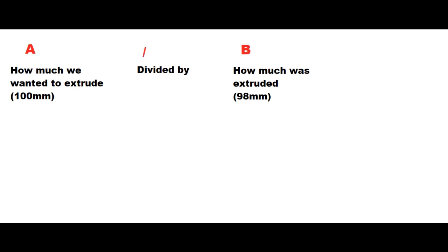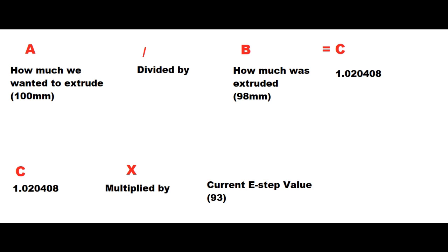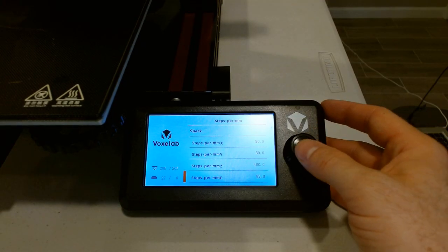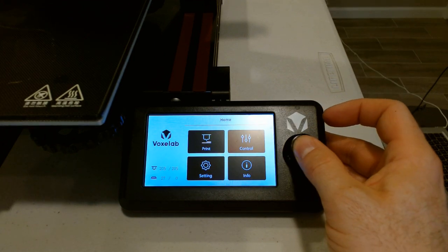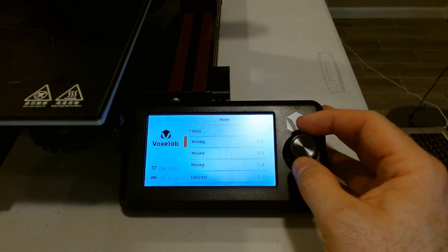Here's the formula: how much we wanted to extrude (100mm) divided by how much we actually extruded (98mm) gives us a variance C = 1.020408. We then take that variance and multiply it by our current E-step value of 93.0, which gives us our new E-step value: 94.897959, rounded to 94.9. Now we need to store this in the printer — we go back to the Steps per Millimeter screen, click on the E value, adjust it up to 94.9, click again, and it's saved.